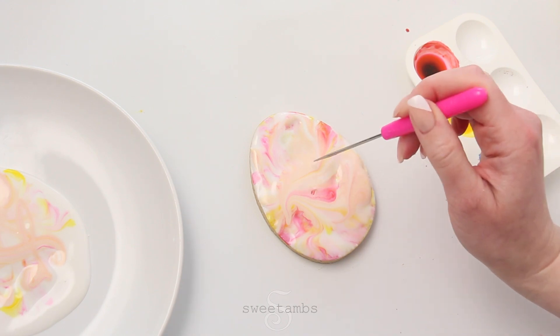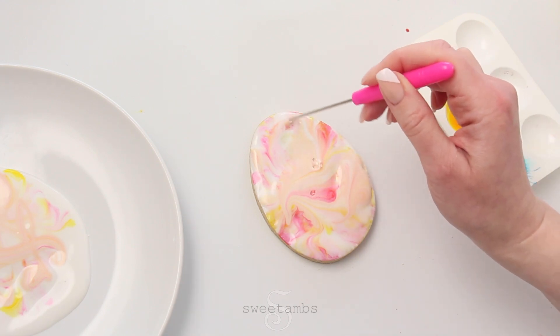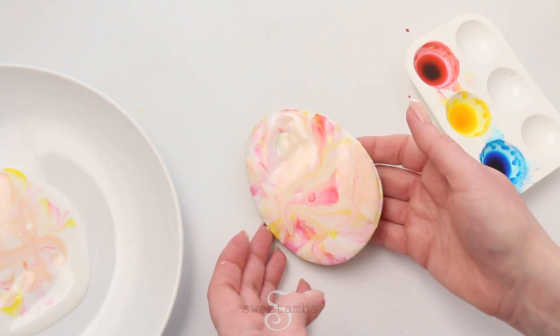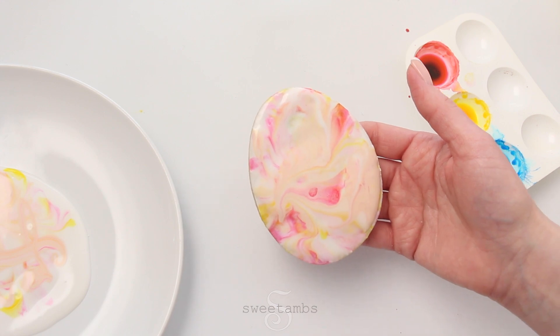You can use the scribe tool to get rid of any air bubbles in the icing. Set the cookies aside to dry overnight.